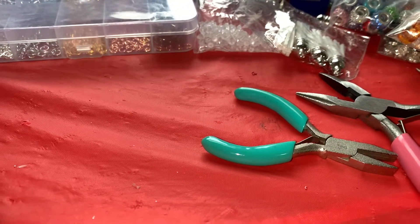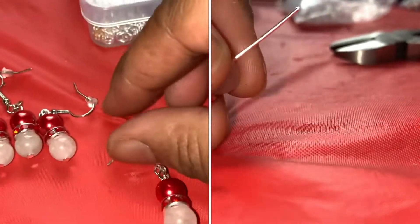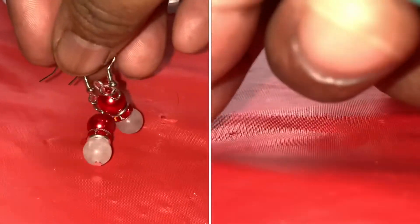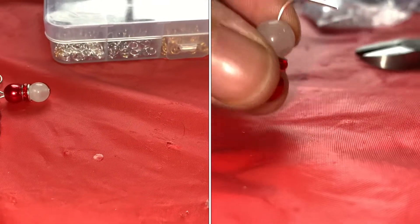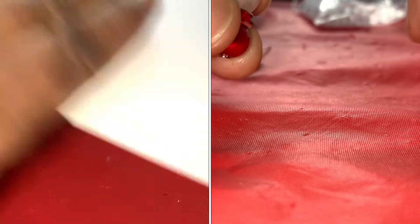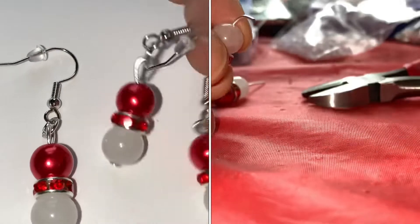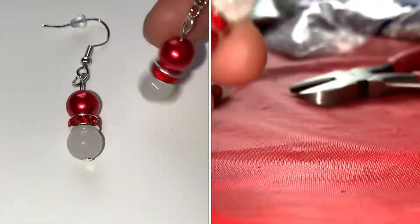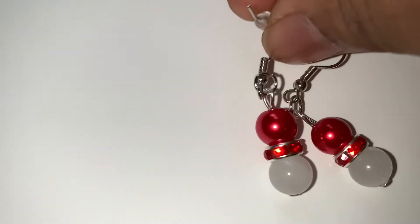I'm going to be showing you some of the bracelets that I made along with the earrings, which I'm going to show you first. Here are the earrings — these are all the same. I'm going to insert a clip of me doing one. Let me find a white background so you can see them a little better. I have three of them right there and the other one is hooked on. I'll insert a clip of how I made the earrings. I have four pairs of these.